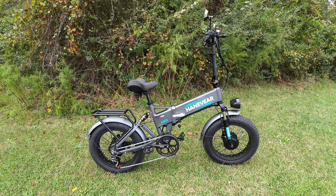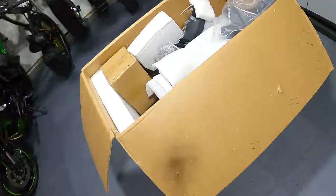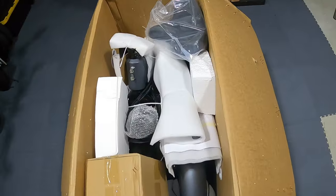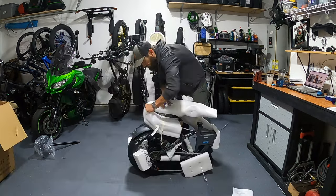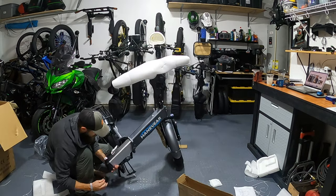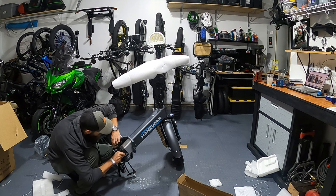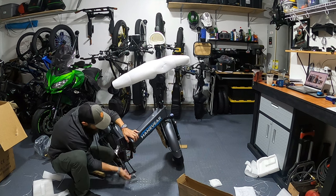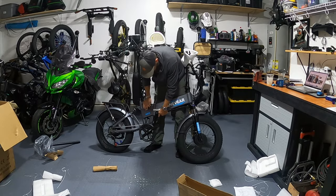First thing I want to mention is the arrival of the bike. It was packaged very well — a lot of foam, a lot of protection. It didn't receive any damage in shipping. It's just folded up inside the box. There really isn't much setup to this bike at all. You basically just pull all the zip ties off, unfold it, and you're up and running in pretty much no time.